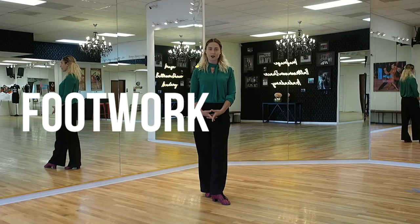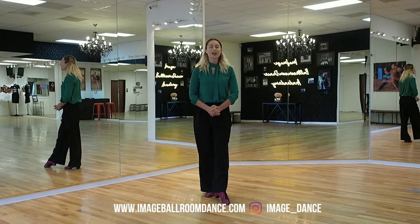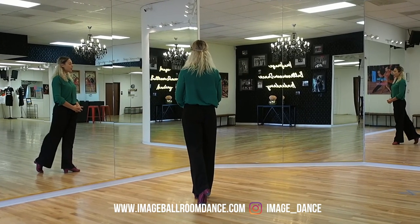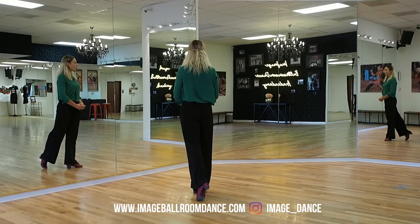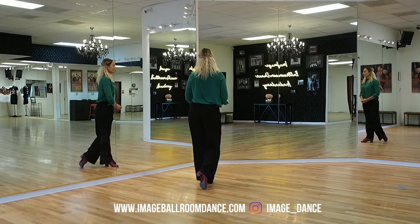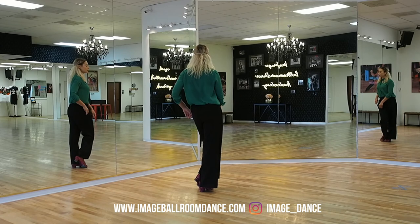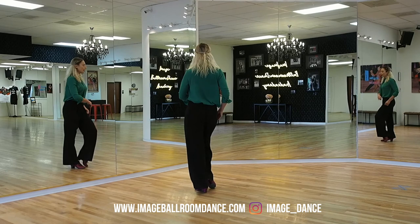Let's take a look at the footwork for the closed hip twists in international style cha-cha. Let's start with the leaders. Leaders, I'd like you to place your weight onto the right foot. I'm going to show you two variations for your footwork. We're going to start forward, rocking towards the left foot. Replace the weight back to your right leg. You're going to bring the left foot in and replace three times — to the left, to the right, to the left.